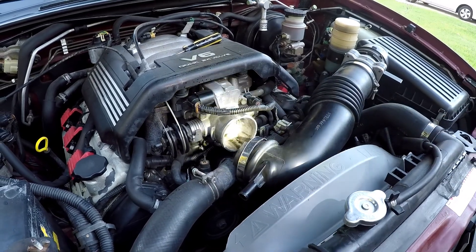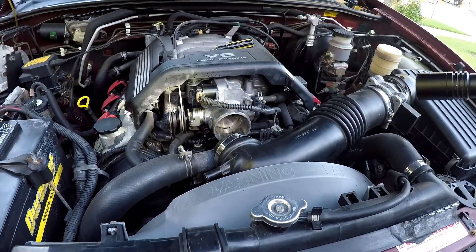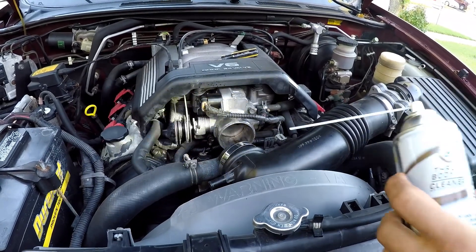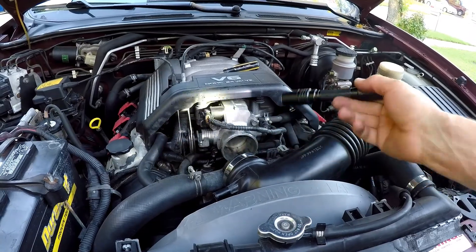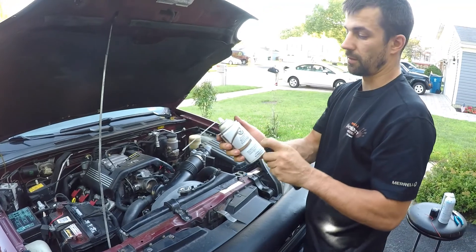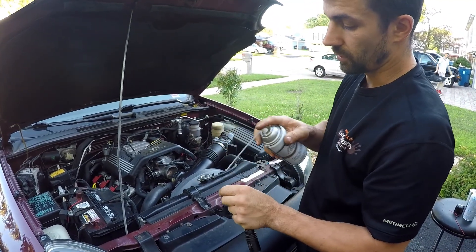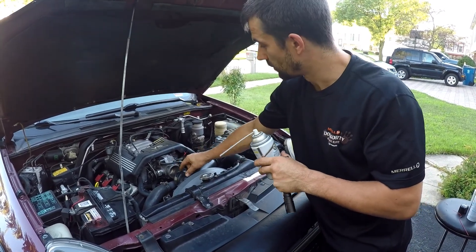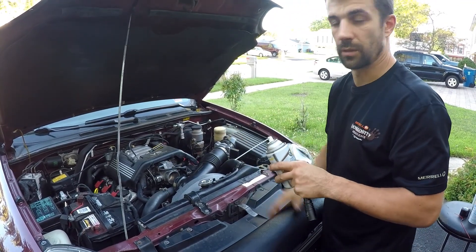But you want to be careful on newer electronic throttle bodies, because they have two position sensors and a motor inside. These chemicals can sometimes get in and actually damage your throttle body. This stuff came with a little cotton ball — you're supposed to spray on the cotton ball and then wipe with it, so that no excess fluid gets on and destroys your throttle body. Just a safety tip.